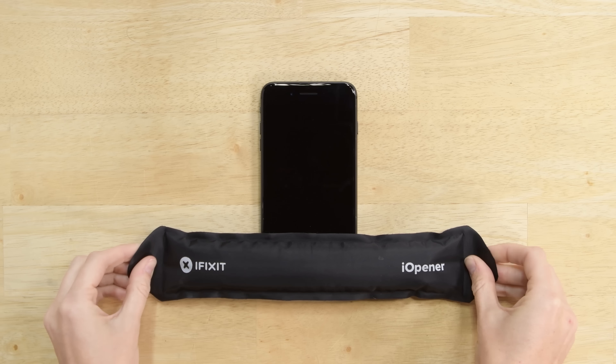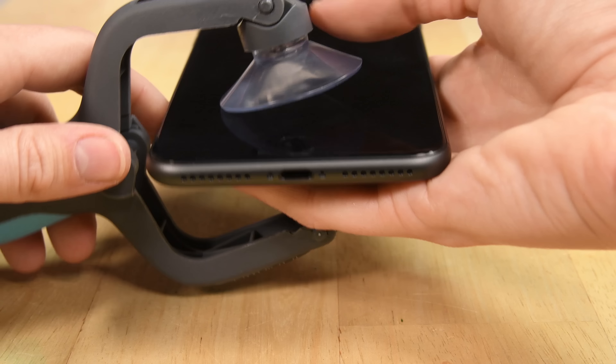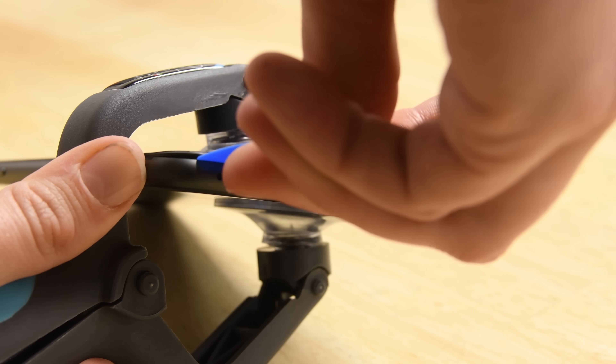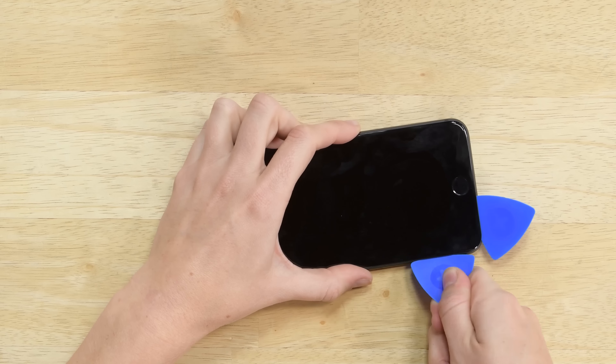We'll need to soften the adhesive on the phone using our iOpener, and then grab your iSclack to help separate the display. Now you can slide a pick into the seam of the phone and cut away the adhesive along all sides.